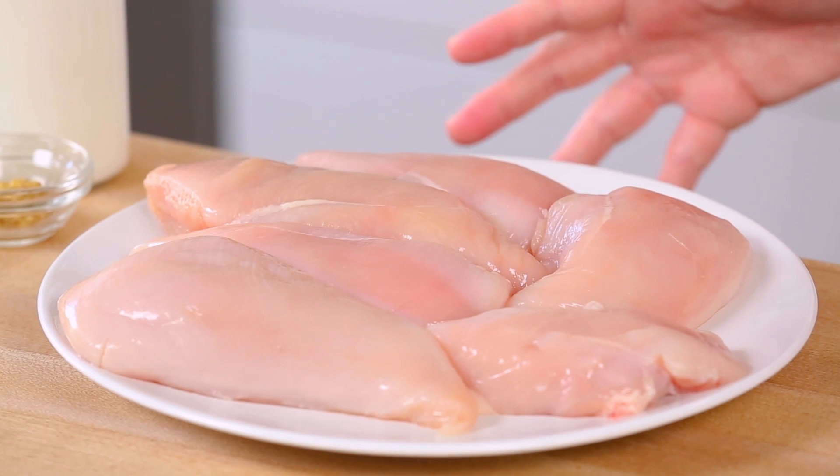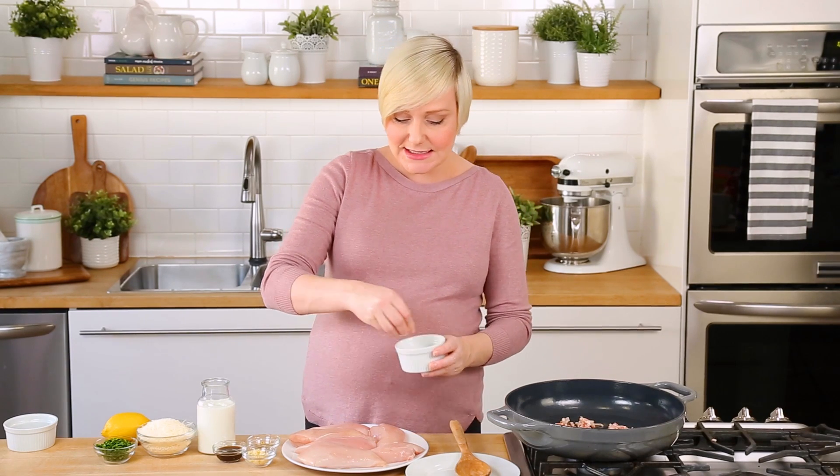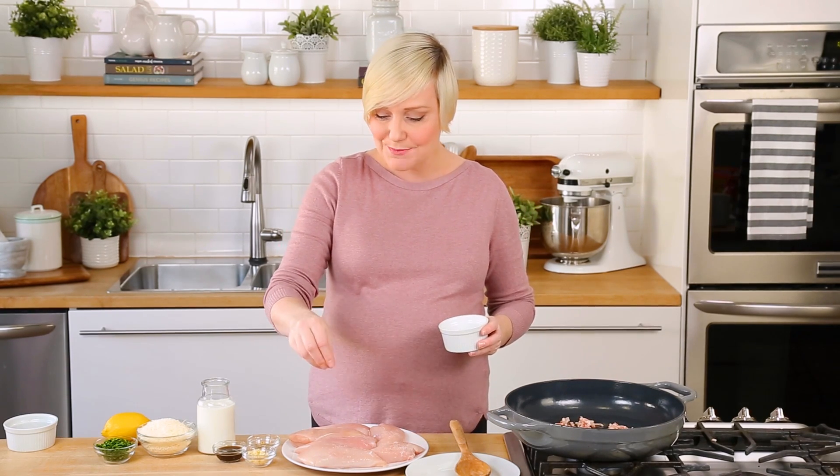In the meantime while that bacon's cooking I'm going to turn my attention to my chicken. I want to season it liberally with some salt and some pepper. In this recipe I've opted for some boneless skinless chicken breasts, but you could also use thighs or legs — whatever you prefer. Any cut of chicken will really work here.